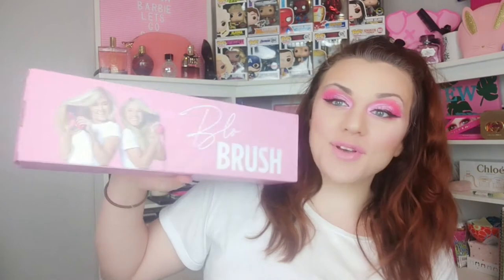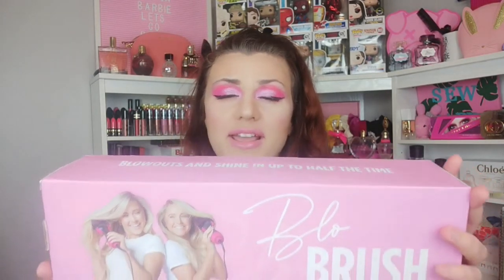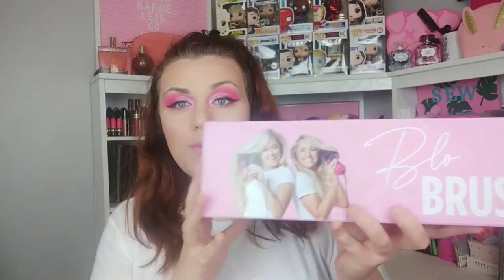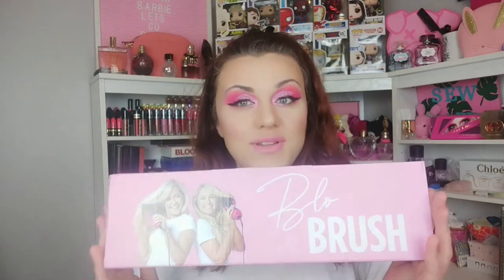This is the Blow Brush. You may have seen this around on Instagram or YouTube. It is known as a 3-in-1 hair dryer, volumizer, and straightener. This is a little bit different to the K-mart one I used — it's a bit bigger, more of an oval shape. I'm going to give you my first impressions, a mini how-to because I'll be learning as I go, and an unboxing. The Blow Brush is an Australian company selling these brushes that have been everywhere lately.